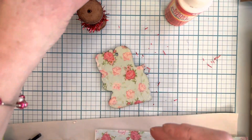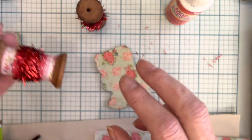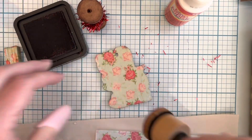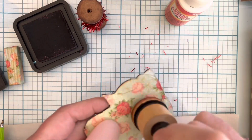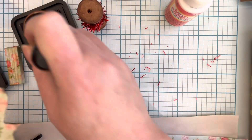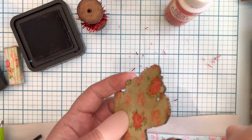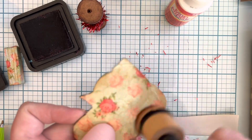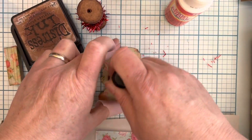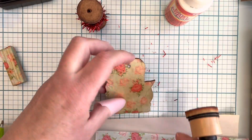On this one, I wanted a little bit more vintage looking, so I did take my distress ink and went roughly over the back of it — no rhyme or reason. Touch up the edges if you need to. It just looks a little darker and a little more vintage.